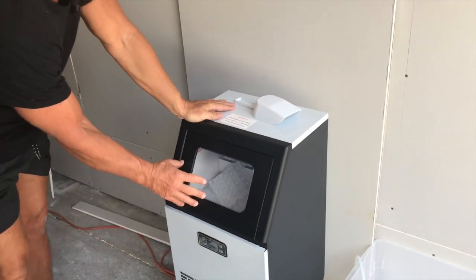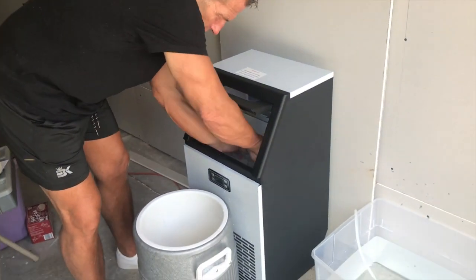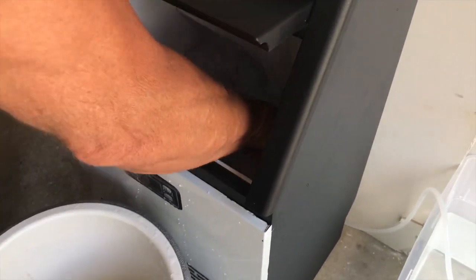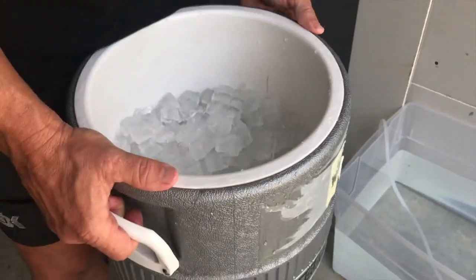Once this is full it'll fill a five-gallon bucket, which I'm going to show you right now. It does come with an ice scooper, which is great. I'm just going to start filling that up all the way.